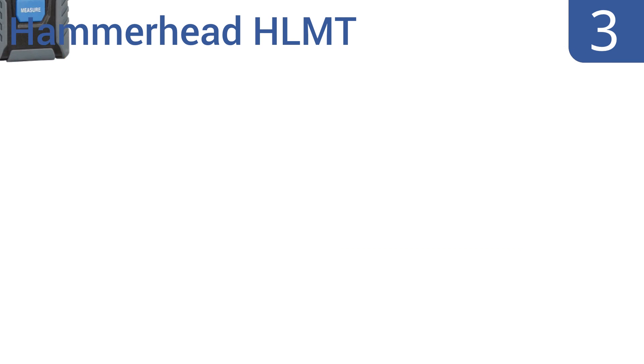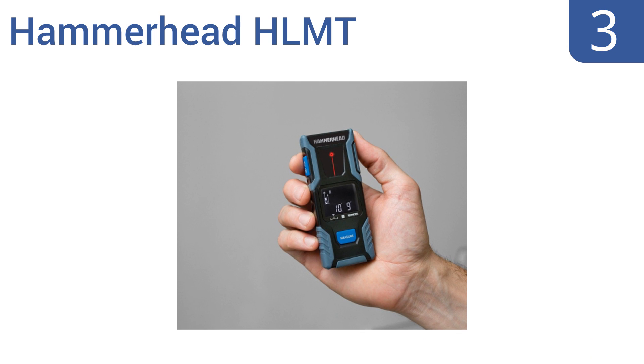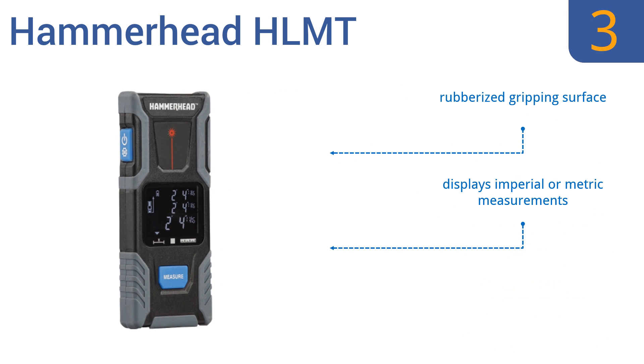Nearing the top of our list at number 3, the compact and lightweight Hammerhead HLMT is the size of a small cell phone and fits easily in your back pocket. The integrated 4-volt lithium battery can be charged with its micro-USB port. It's ideal for interior decorating, home remodeling, or real estate appraisals. It has a rubberized gripping surface and displays either imperial or metric measurements, but the buttons are hard to press.